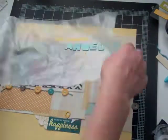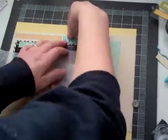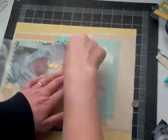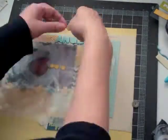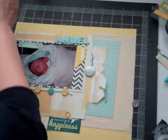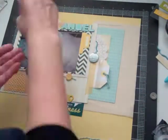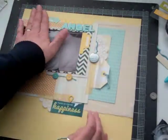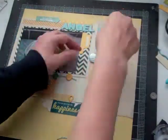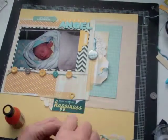I'm going to go with the sketchbook thickers. The title is "my sweet angel." The yellow alphabet came in the kit this month. I'm just going to lay those down. Then I took a little geo tag — the meaning of geo tag is "you are here" — so: you are here, you are here, and this is true happiness.